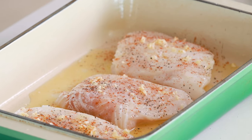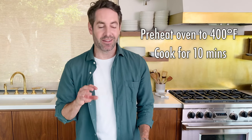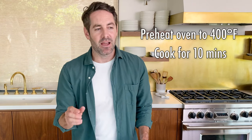That is it — can you believe the prep is over? It's so fast and so simple. Now we're going to pop these into the oven. I've already preheated the oven to 400 degrees and we're going to let these cook just about 10 minutes. I give them a little poke at 10 minutes to see if they're flaky — it might be 12 minutes in your oven, so just give them a look.